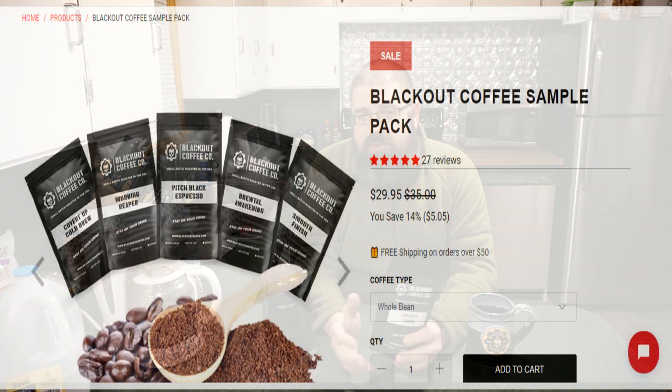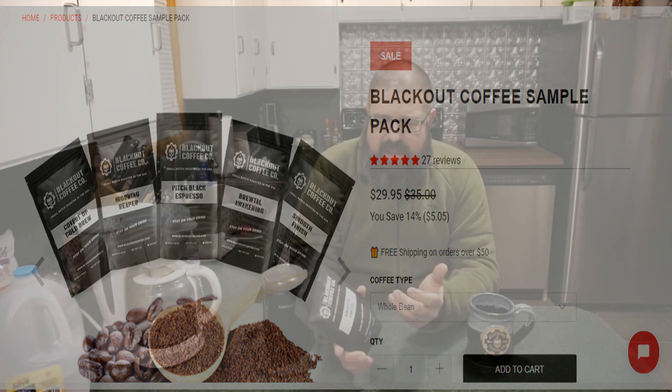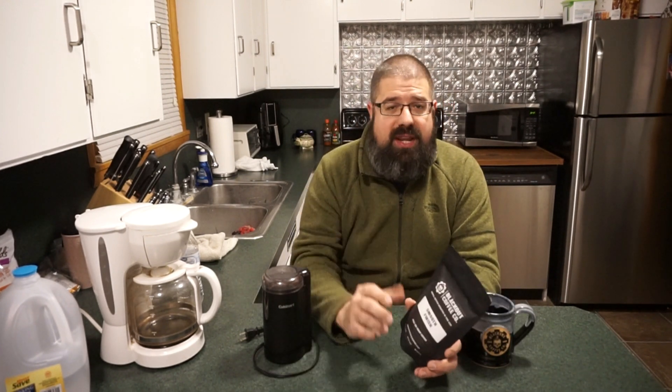The other varieties that Blackout makes are medium roasts and dark roasts, and this is their light roast offering. The beans are Central and South American, and it supposedly has a lightly toasted flavor to the coffee itself, and just a nice balanced amount of acidity — something you should be able to finish off your day with or start your day with if you're somebody that doesn't like a heavy smoky dark roast.